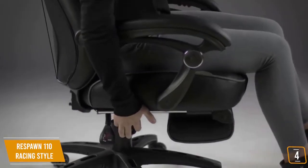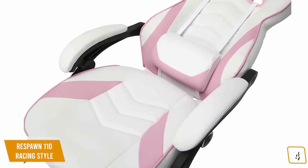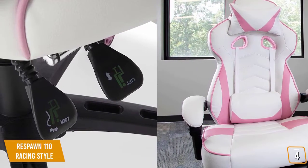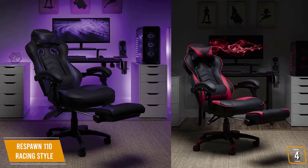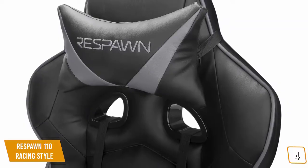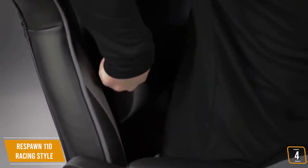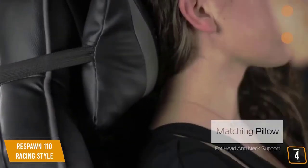All of the controls are on the right side with the tilt and recliner options molded into one and the height in the second. This design is cool at times but can be cumbersome if you're in an awkward reclined position and can't reach the lever easily. When coupled with the footrest, the Respawn 110 allows for hours of comfortable gaming with a strong focus on ergonomics. This is especially good for gamers with back problems, or if you want a gaming chair that can double as a reclining lazy boy while watching TV.